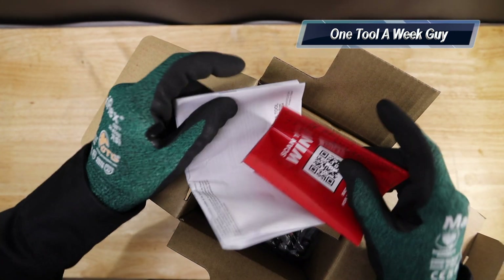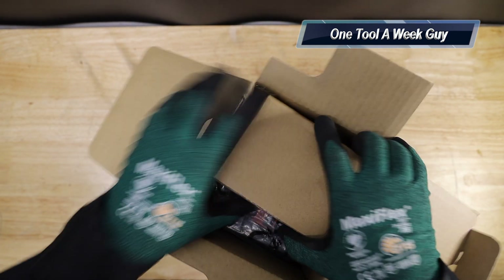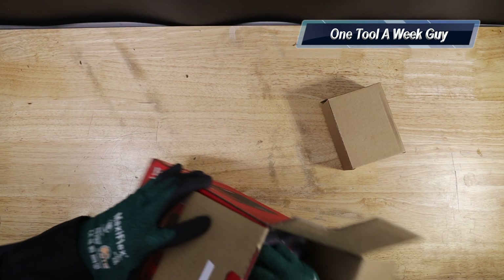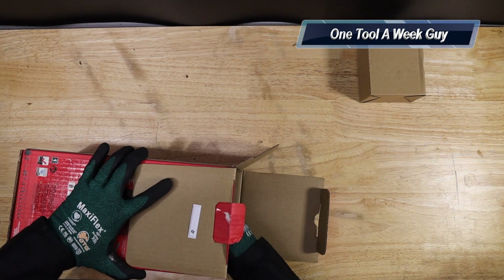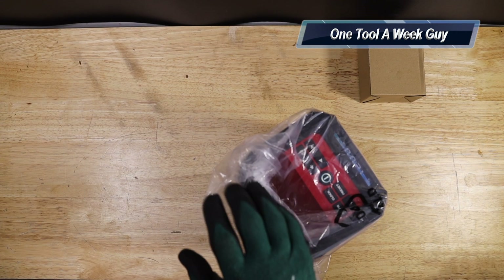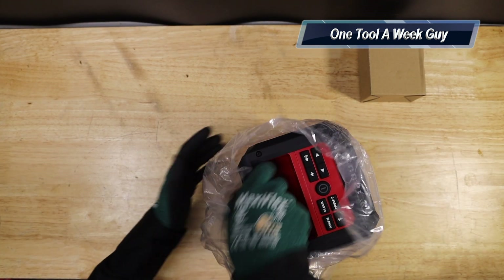It comes with instructions and some tools catalogs in case you want to buy more. Let's pull it out of the box and open it up.